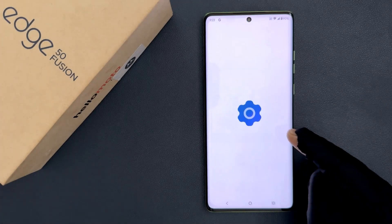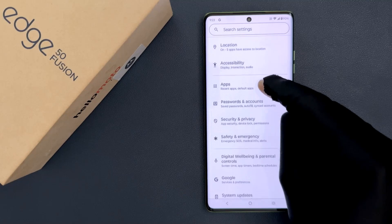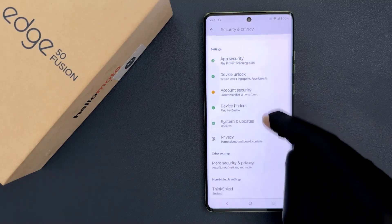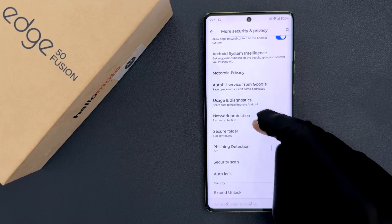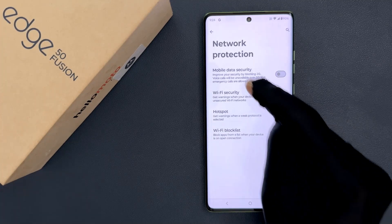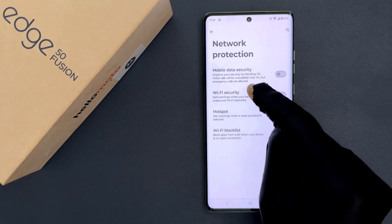So just open your settings app and then scroll down to security and privacy and then tap on it, and then scroll down to more security and privacy and then tap on it, and then scroll down to network protection and then tap on it. On this screen you can see we have the Wi-Fi security option.